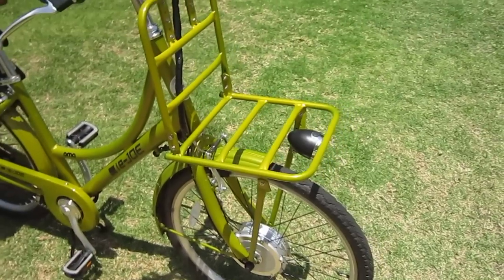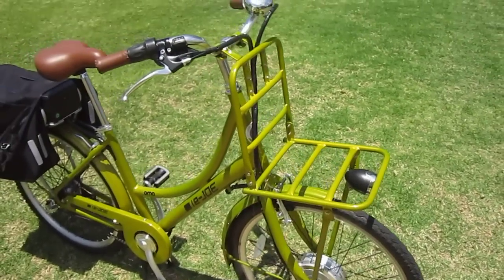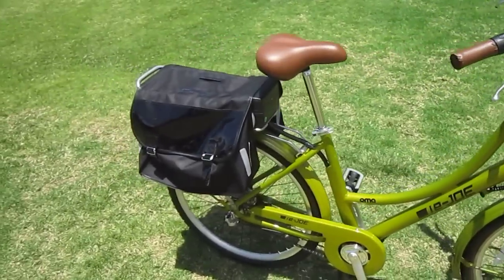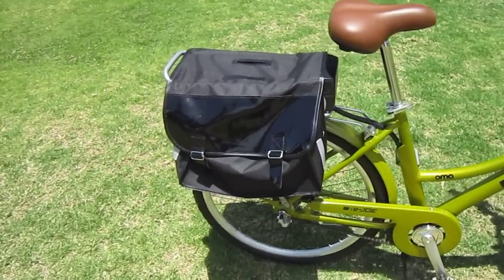The bike comes with this big rack for the front. You can leave that on or take it off, whatever works for you. It does have a big saddle bag with a lot of room for all your gear.